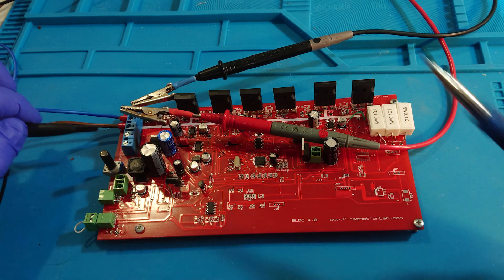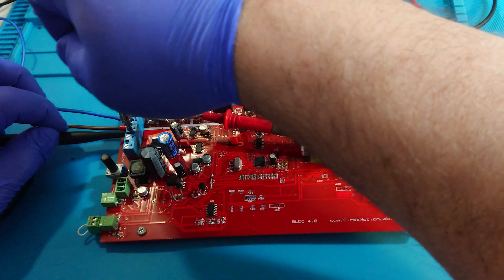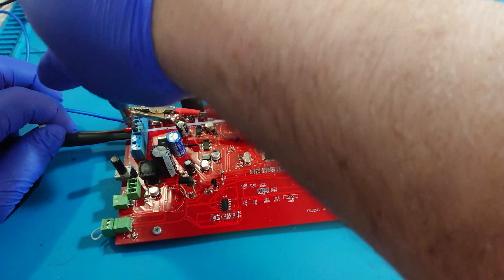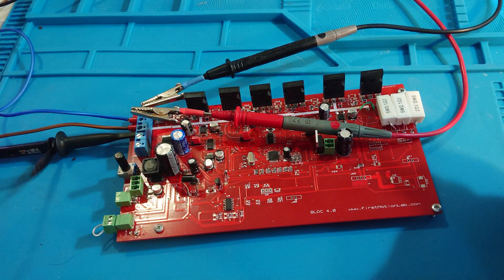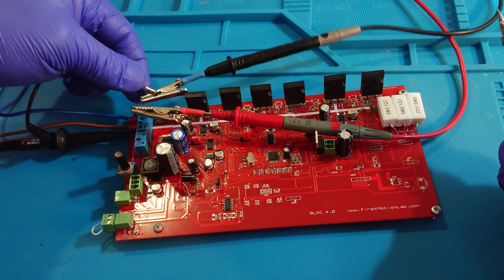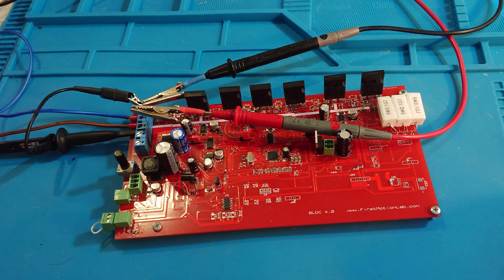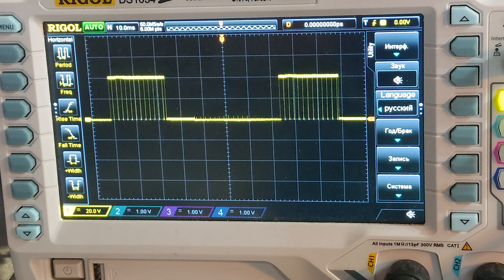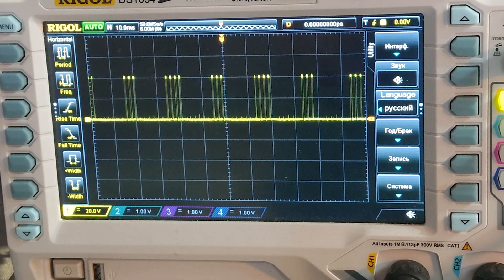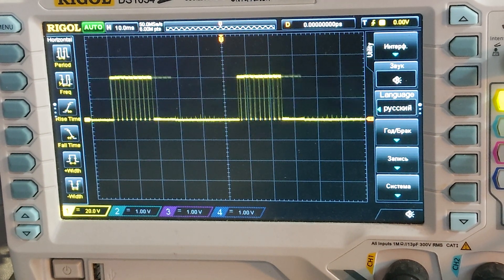Let's connect one probe of the oscilloscope to see how one phase works. The ATmega chip has test firmware, so we can see how the phase works without Hall sensor signals. Using this oscilloscope connection, we can see how the high side works. A little later we will connect the oscilloscope probe to the neutral point so we can see how both the high and low sides work.